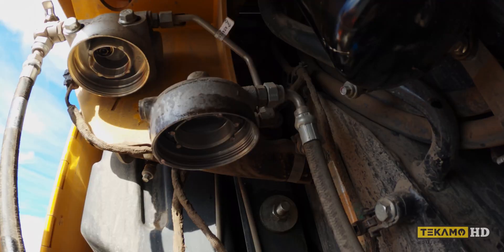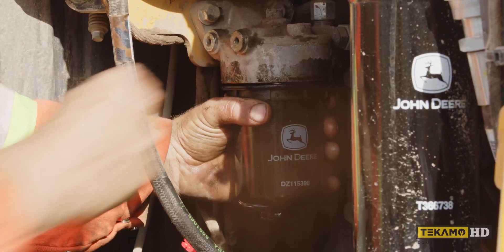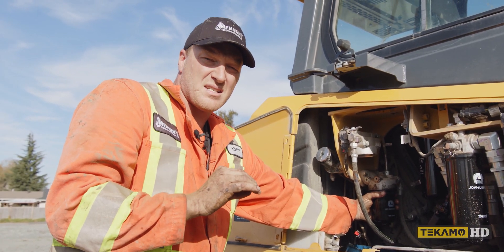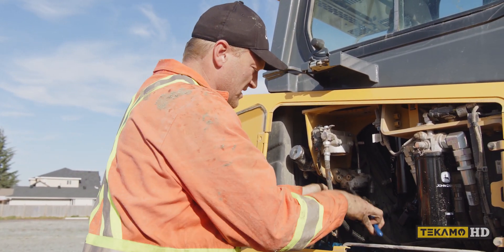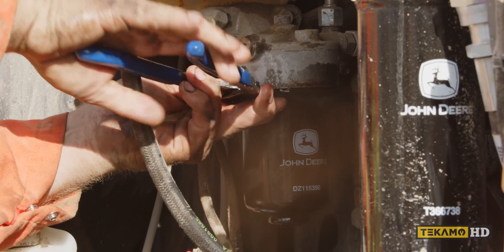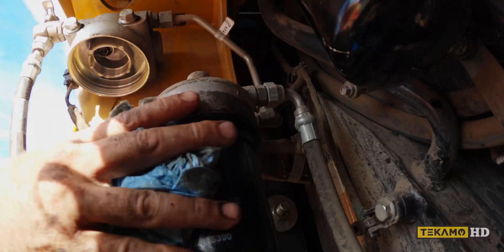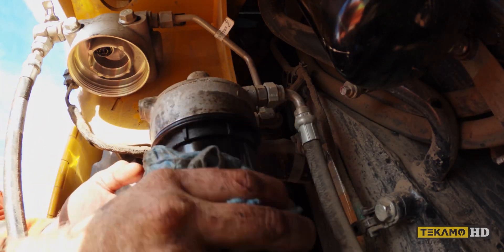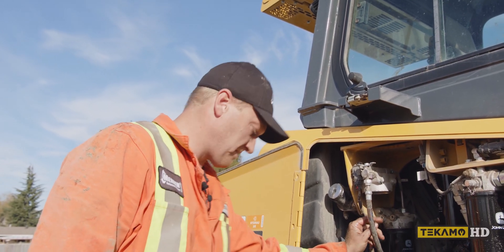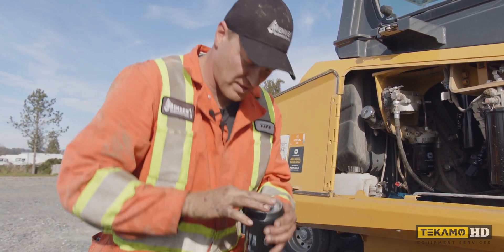Now that the seals are lubricated, we can thread it back on. Sometimes these spin-on fuel filters — when they have the o-ring instead of the mating surface style seal — you may need a tool just to get it so that the gap is closed and it's touching. This fuel filter is on now. Now we're going to have to put the water fuel separator filter on. Again, I'm going to splash a little bit of fuel in here to lubricate the seals.